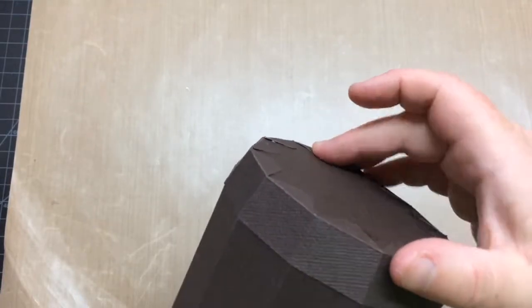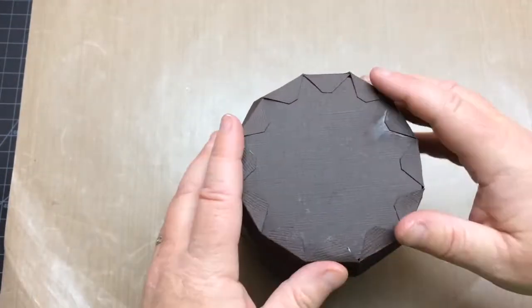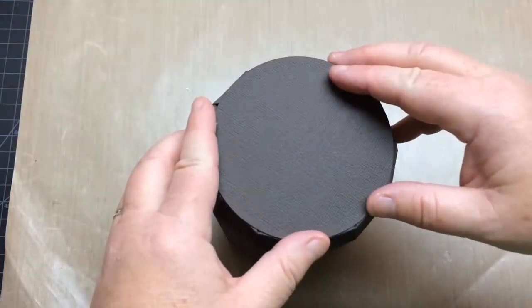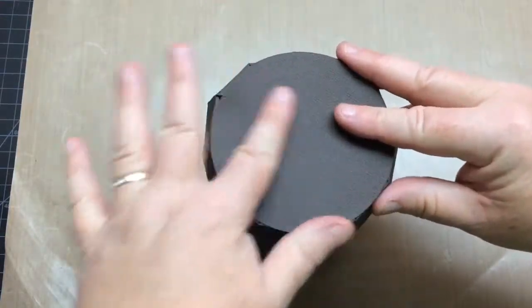Once all the tabs are glued down and secured, we'll add the circular panel to hide all the exposed tabs. Just glue it on, and I would recommend flipping it over and applying pressure from within to help secure the panel.